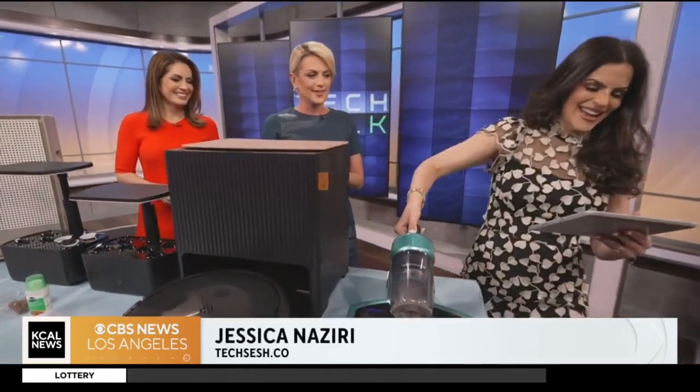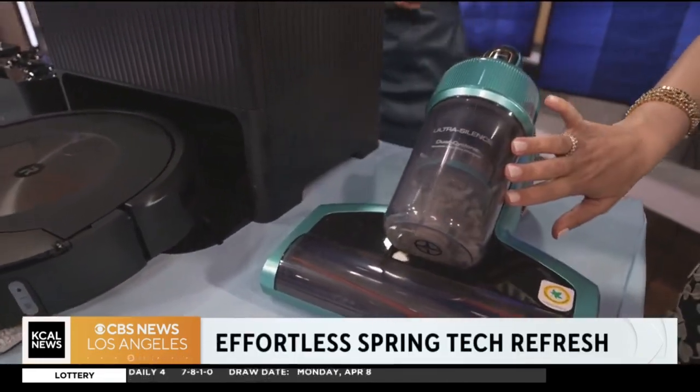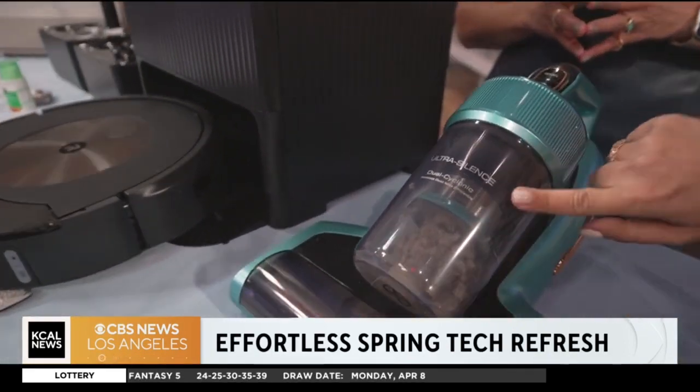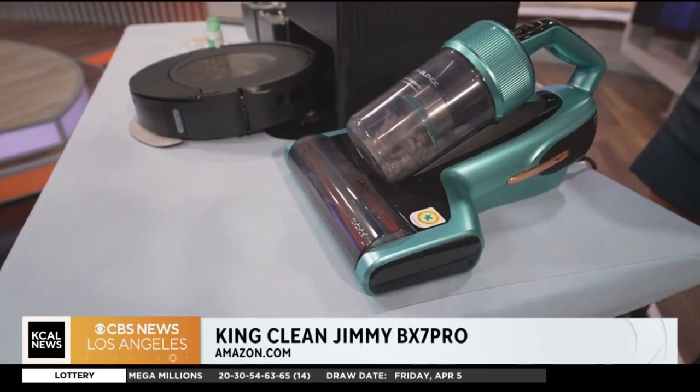Take a look at this — this is dust from your actual couch. A little embarrassing to show, but this is a test to see if it actually works. This is the Clean BX7 Pro, really great for allergies.